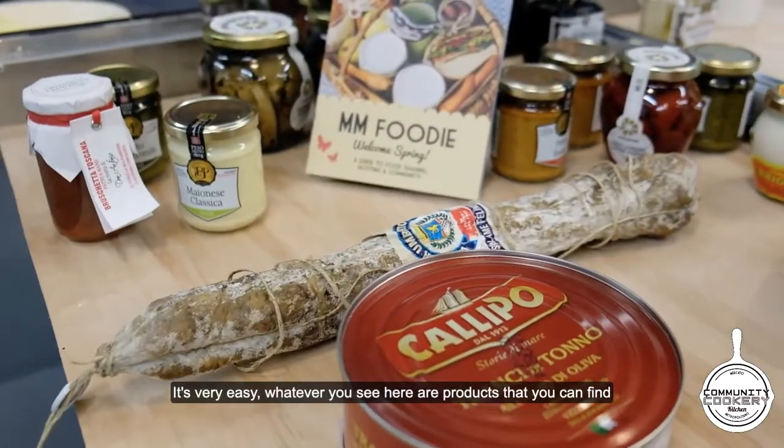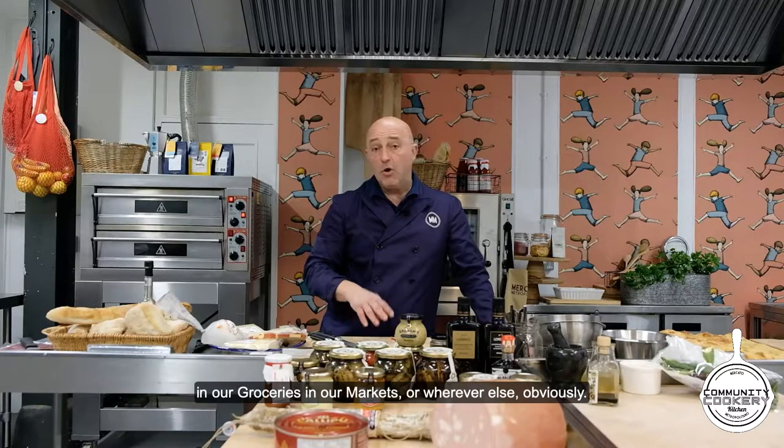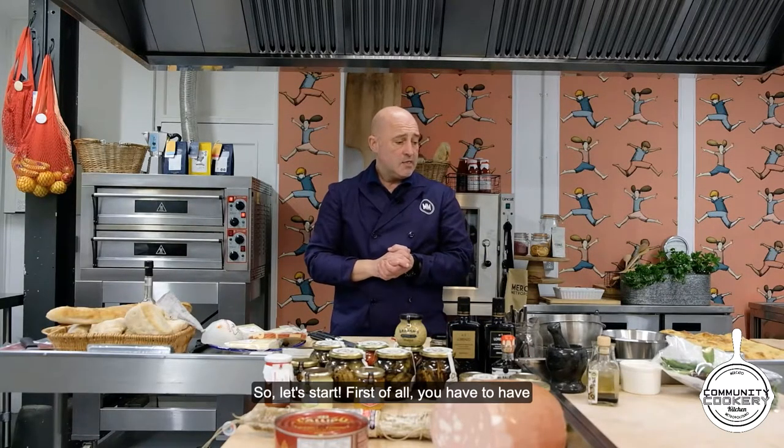Whatever you see here, I'm going to use products that you can find in our grocery, in our market, or wherever else. So let's start.